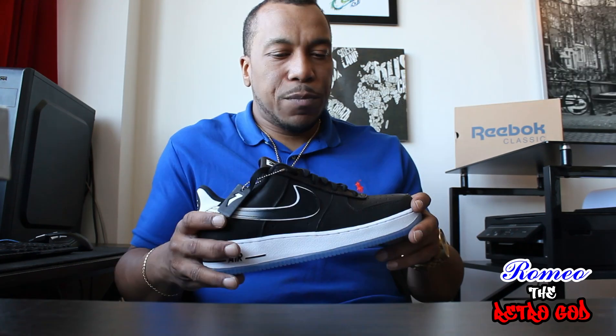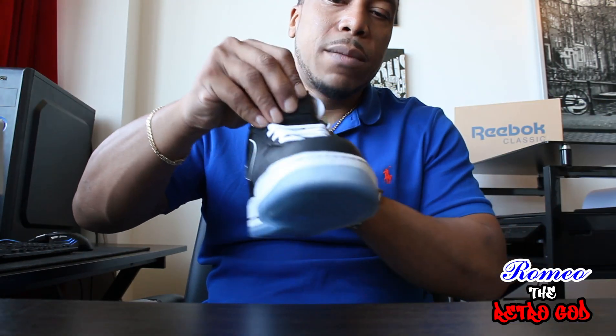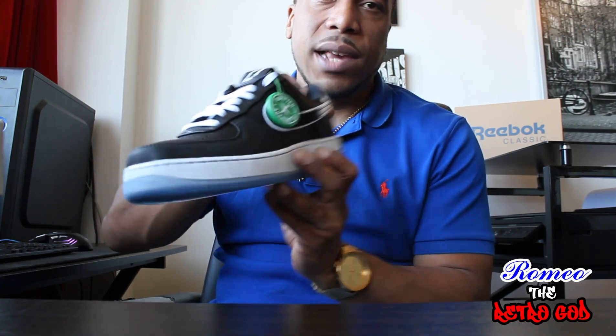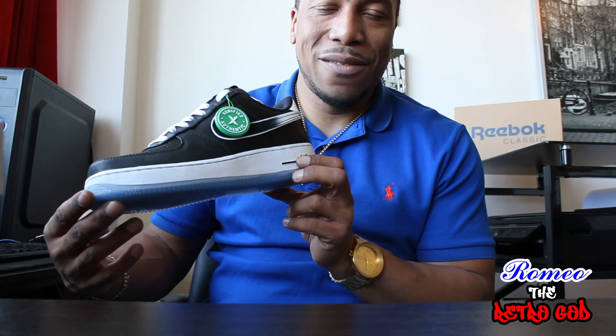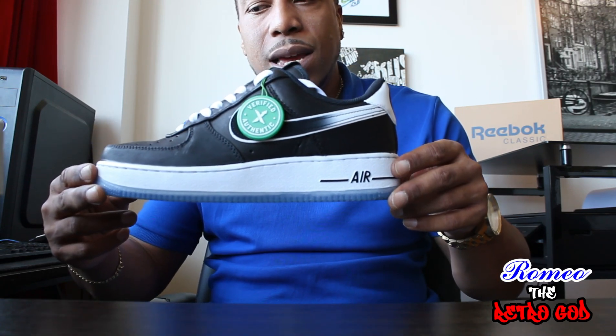The shoes come with two pairs of laces — one black and one white — both look pretty cool. This pair came from StockX; shipping was a bit iffy because of COVID. You have the Nike Air branding on the side of the shoe.